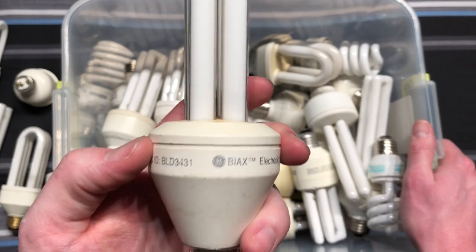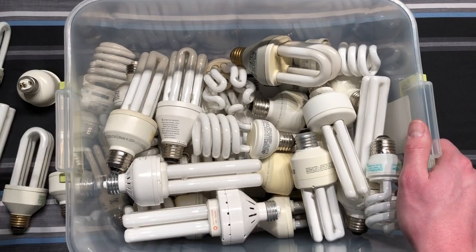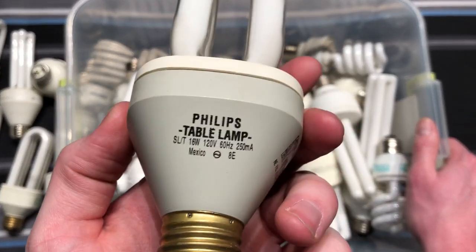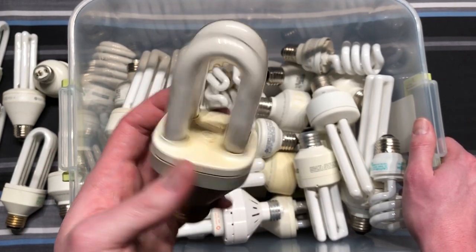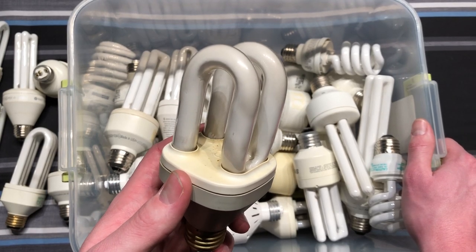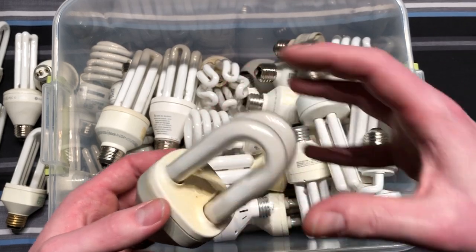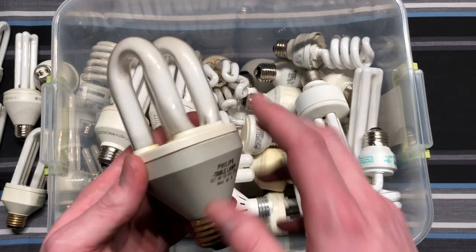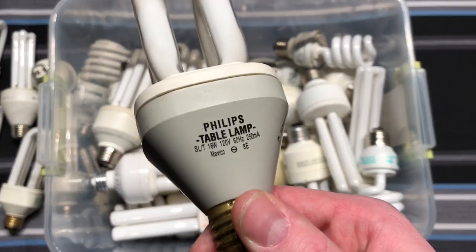Here's a Bi-Ax by GE, a really early one — 15 watt, so probably equal to a 60-watt bulb. This bulb's pretty cool. Here's a Philips table lamp. You can see they're using the same type of tube that they used with the preheat CFLs that came out before the electronic ones, because they could put that big globe over them and a magnetic ballast could fit in there. A very nice, unique piece of history.